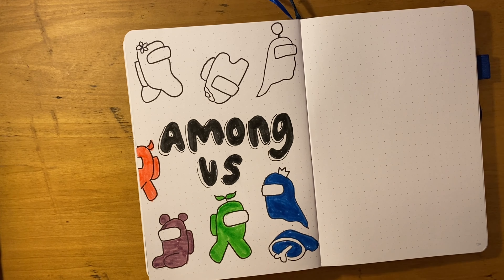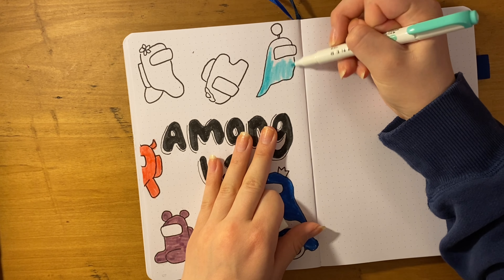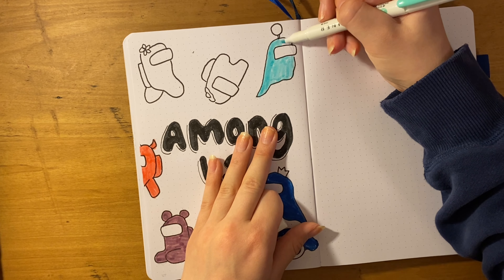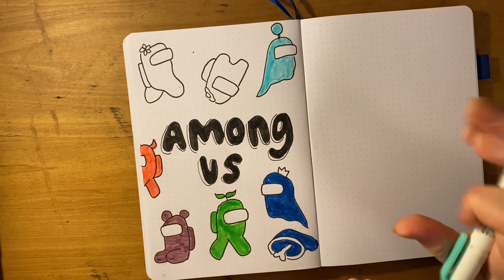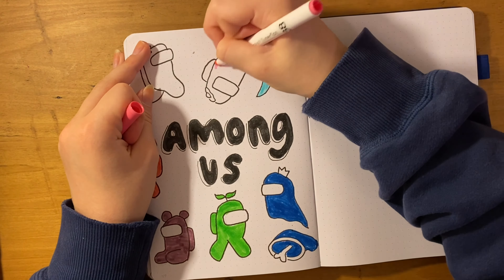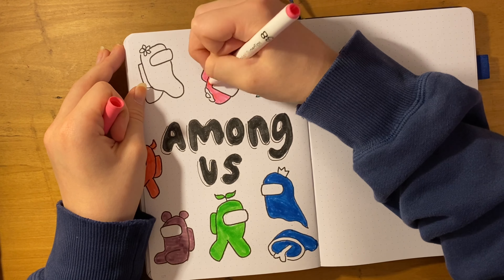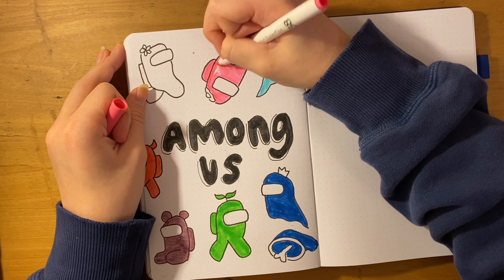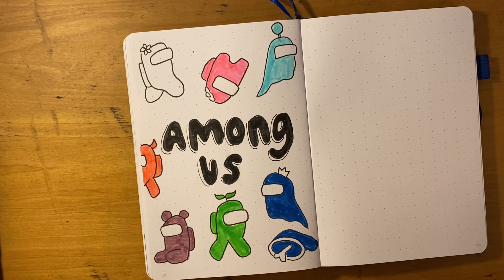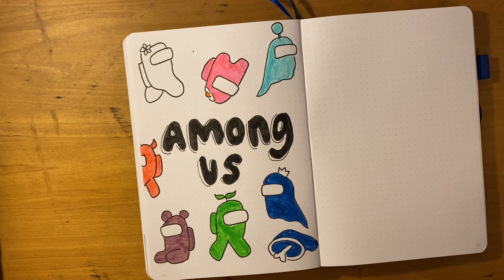My plan for my 2021 bullet journal setup might be up a little later than other people's because I might not get a new bullet journal until Christmas, so just bear with me. I know it's far in advance but I wanted to let you guys know because there is a big demand for content and I love making it. Sometimes it does get a little tiring, so comment what you want to see — I want to give you what you actually want and not boring content.